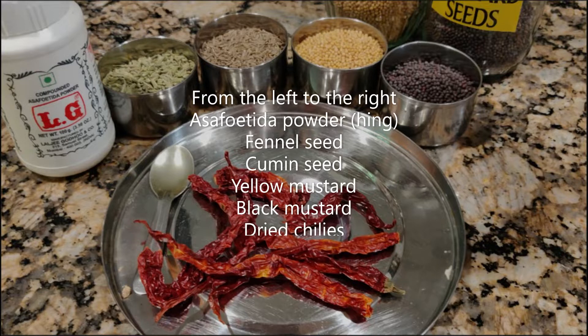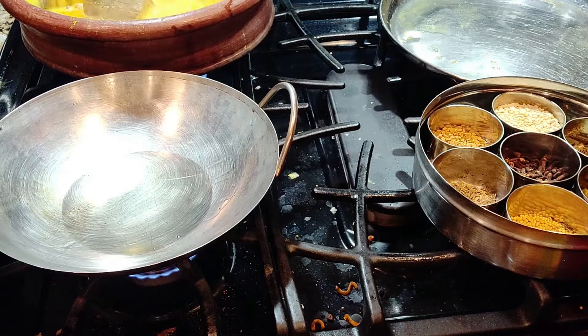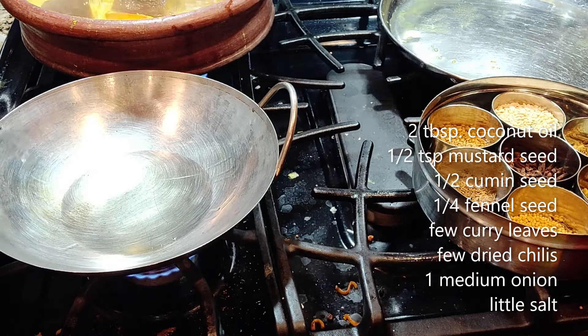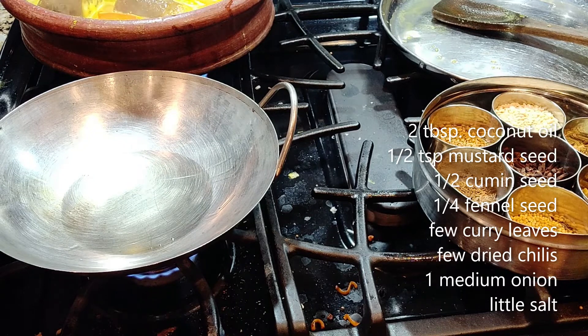If you don't have dried chili, use fresh chili. You can see the stew is still boiling in the back. I'm heating up two tablespoons of coconut oil — coconut oil is the best choice for this dish.